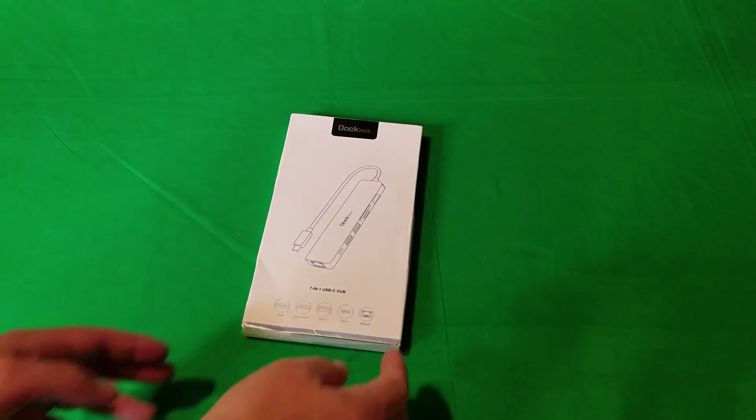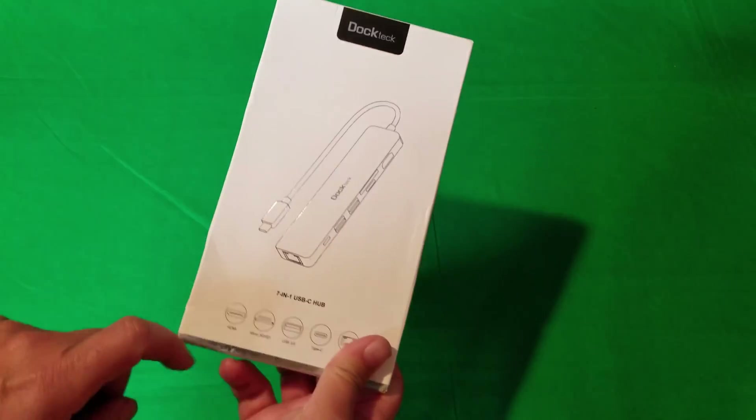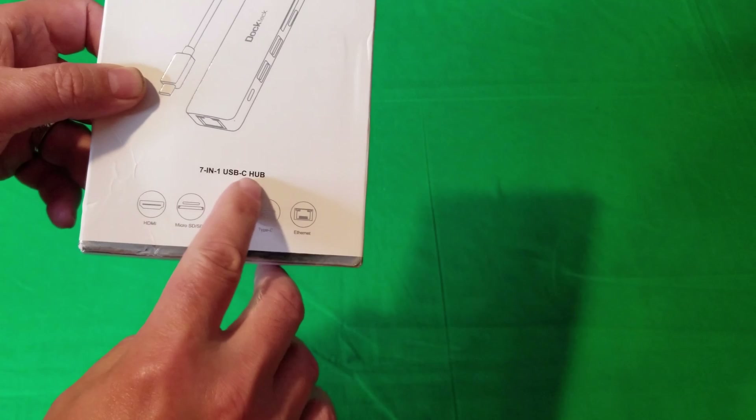So let's get it out of the box, see what we got, and then we'll go over all the features. I'll show you how to use it on different devices. Here we go. Okay, so here's the product from a company called Doctech. We're going to get it out and see what it's got. It's a 7-in-1 USB-C hub, like I said.